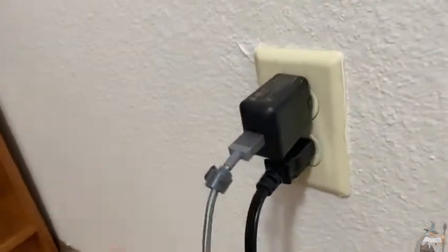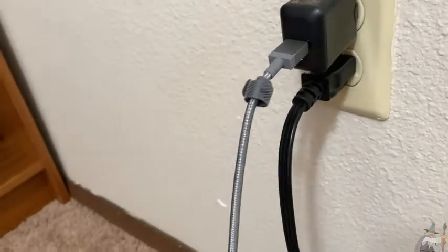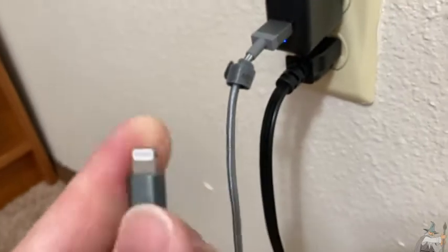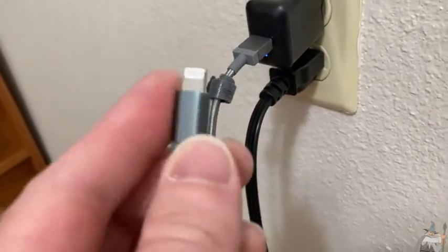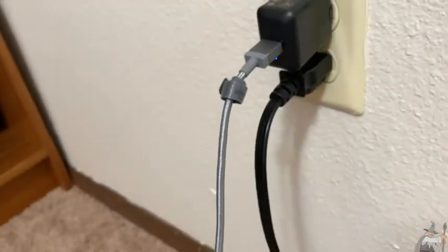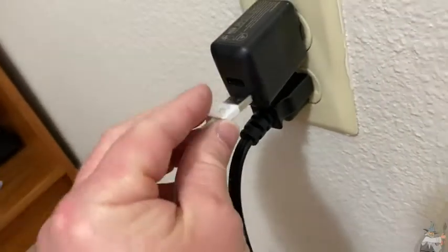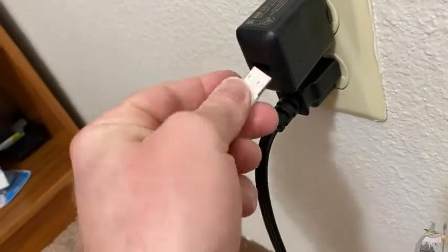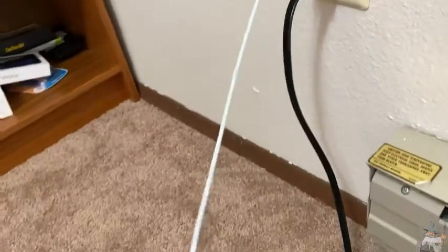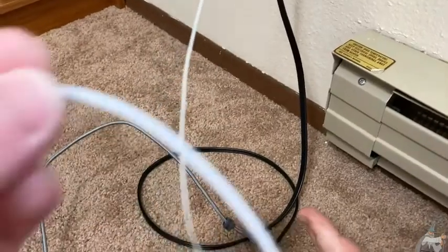Here is the USB end that I normally use to charge my phone. This is the one by Amazon Basics — the lightning to USB connector by Amazon Basics, which works great by the way. I just wanted to get a different one so I decided to get the one by Apple. I'm going to go ahead and plug it in. Looks like it goes that way — yeah, fits well. It's fairly long, it's one meter, so it's a decent length.